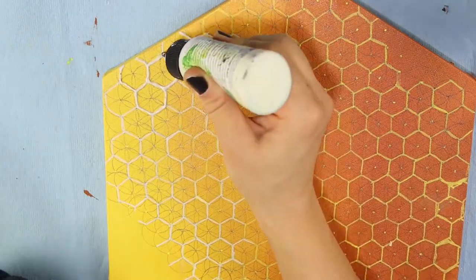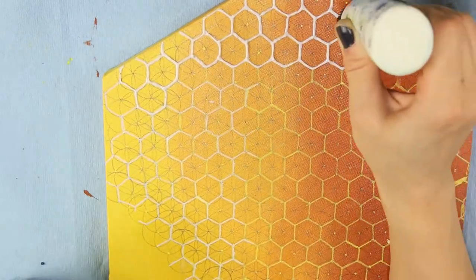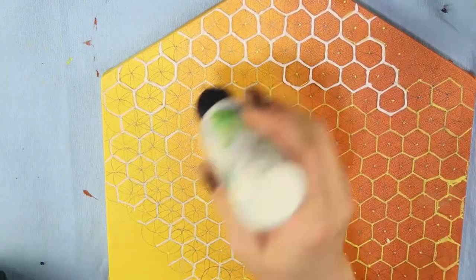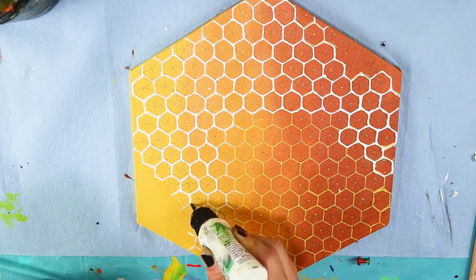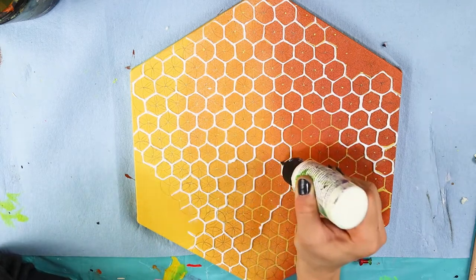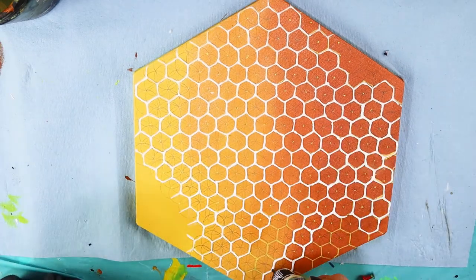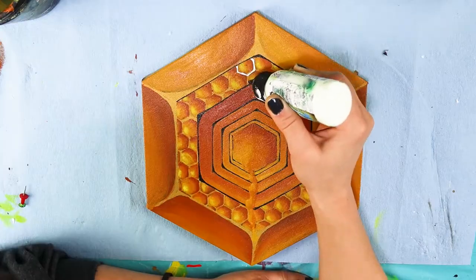Here you can see how the gel medium adds texture to the honeycomb pattern. I really wanted them to stand out and look more like a real honeycomb. Then I ended up painting over them to even everything out and to cover any holes and inconsistencies that the gel created. The gel did take a couple of days to fully dry, so I painted over it when it was fully dry.